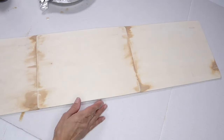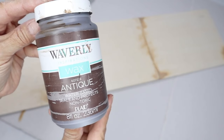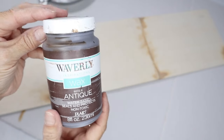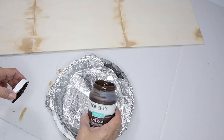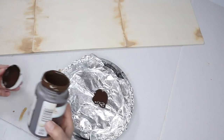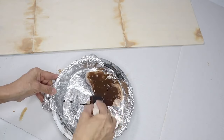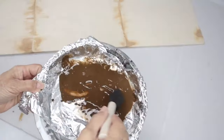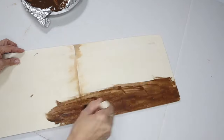I'm going to be using some Waverly antique wax and I'm going to use this as a stain. I'm going to pour a little bit in a pan, then add some water to it, mix it up, and just water it down really well. Now I'm just going to brush it on with a sponge brush.